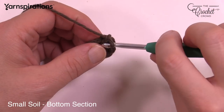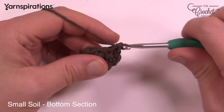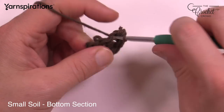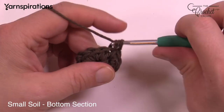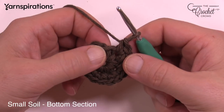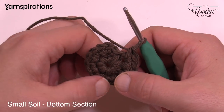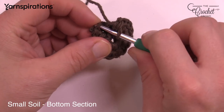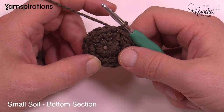For round two, chain up one and place two single crochets into each of the stitches all the way around — so eight groups of two, because you had eight stitches in the last round. When you come into the last one, don't be fooled by the chain-up leaning over — that's part of the first stitch, not a separate one. That's where a lot of people go wrong when doing hats or round circles for the first time. Slip stitch to the top of the first single crochet.